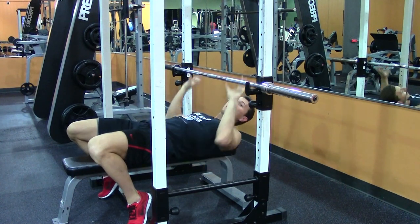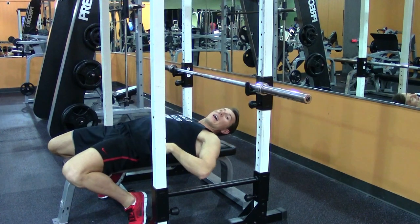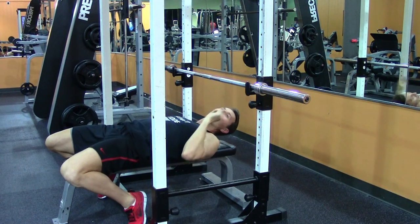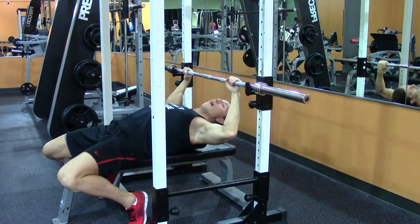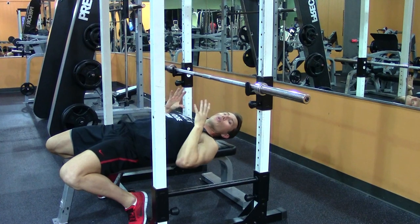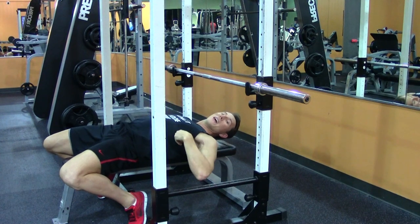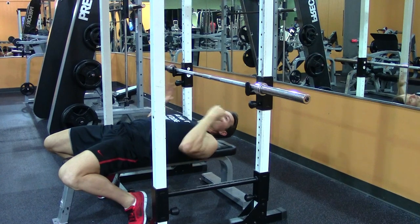After you get your feet set, scoot your body a little bit forward, and that will create a natural little arch in your lower back — you don't want a big arch, just a little bit. Next, with your hands, pull yourself up off the bench and pull your shoulders together, retracting your shoulders, which will bring you another inch up off the bench. This helps to engage your lats during the bench press as well as makes you more stable.